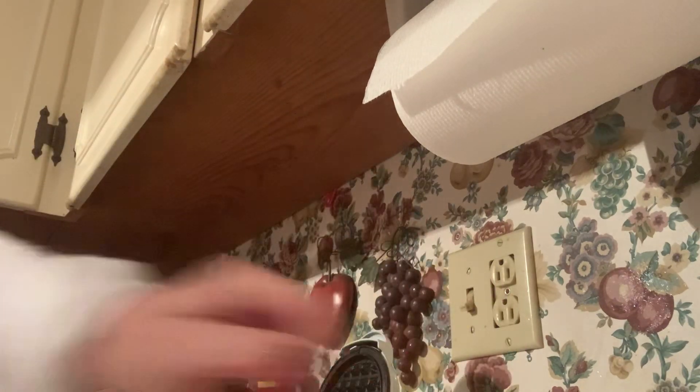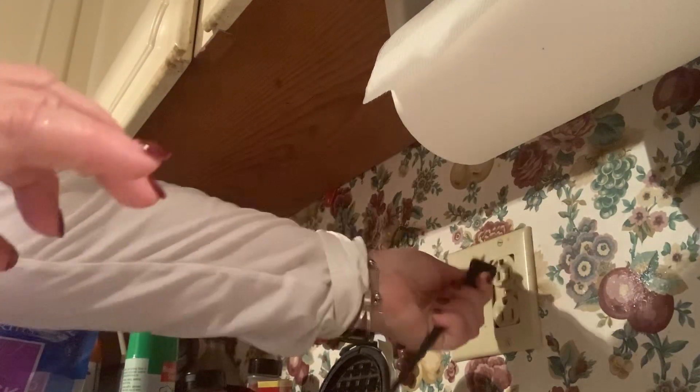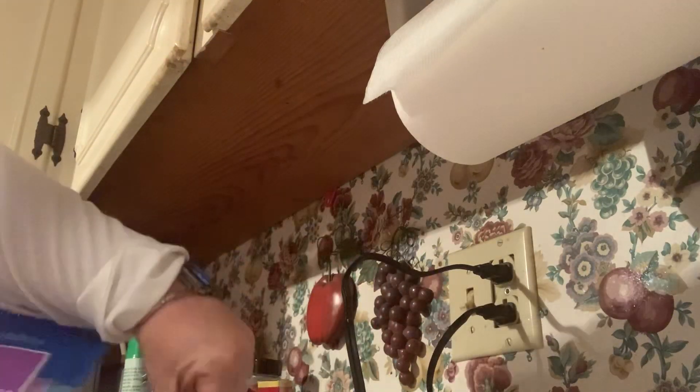I've got my two chaffle makers right here and I'm just going to go ahead and plug them in so that they can be preheating. There's the red one and I have a white one — I have two of them that I've gotten over time.